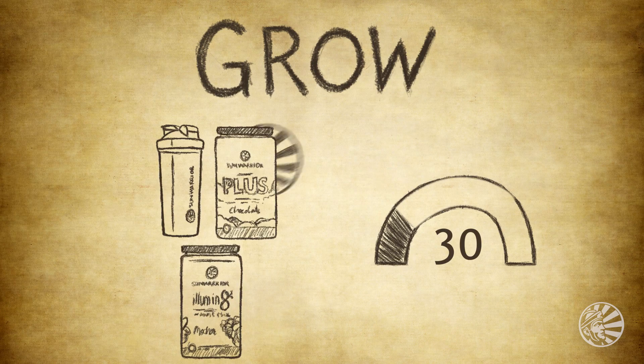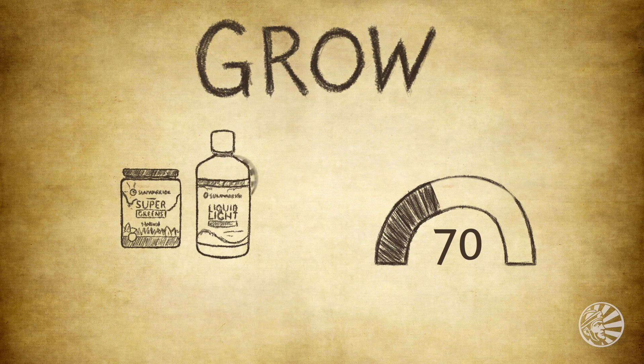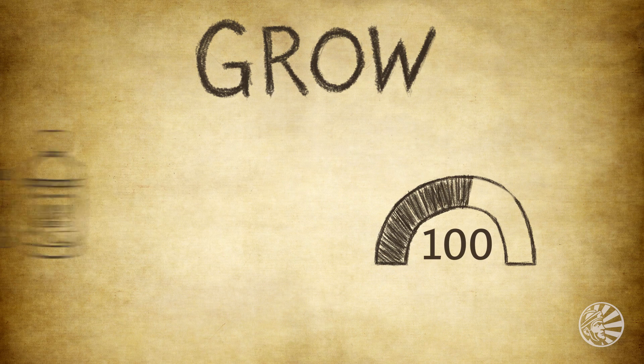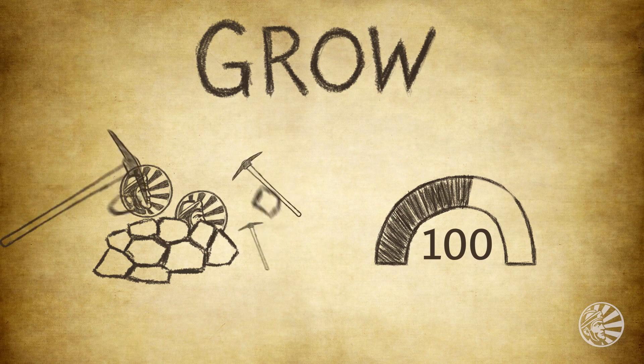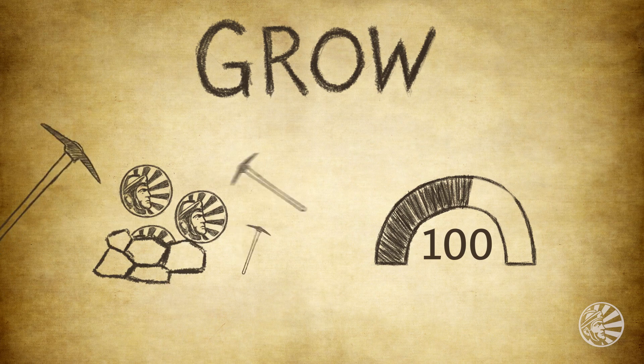You can grow your war chest in a couple of ways. Keep buying and watch them stack up until you've earned at least ten. Mine for more medallions by sharing Sun Warrior with your friends. We'll create new ways to reward you with more medallions, too.